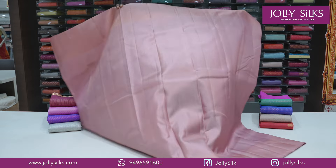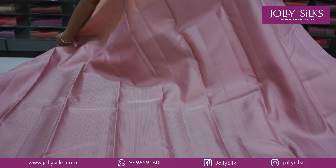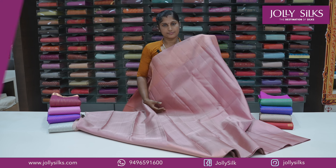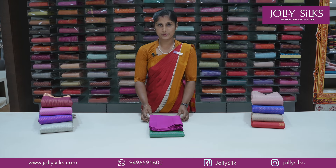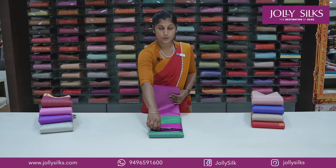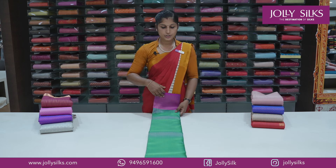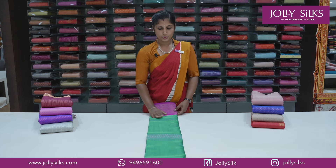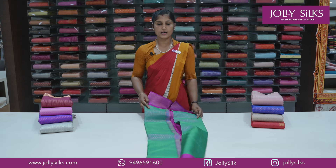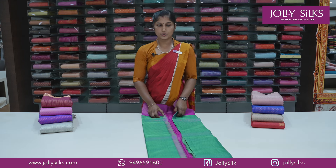You can use a black palette or a golden pattern. You can use a straight pattern for the blouse — this is a traditional pattern of contrast. It has a new variety of designs with a broad border on the contrast.